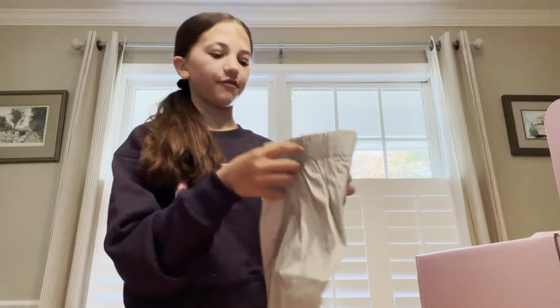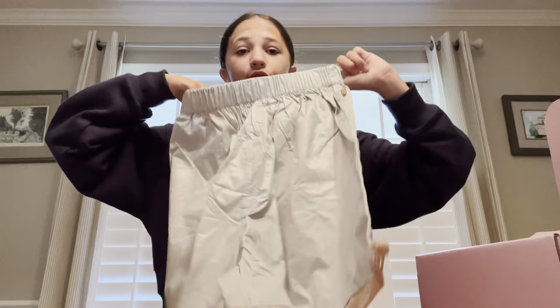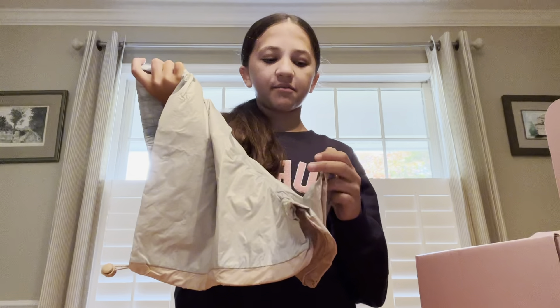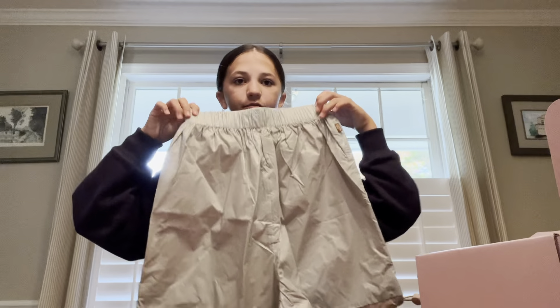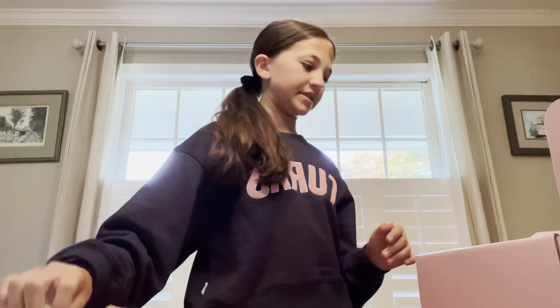So first I got these warm-up shorts. They're like — I wouldn't say trash bag material — but they're really cute, and they smell good. Okay, don't know why I had to sniff that, but these are the shorts, they're like warm-up material.